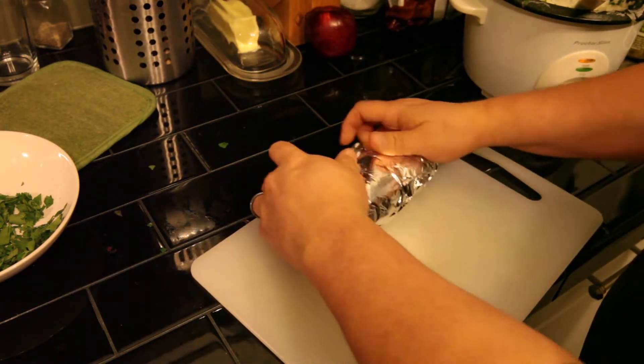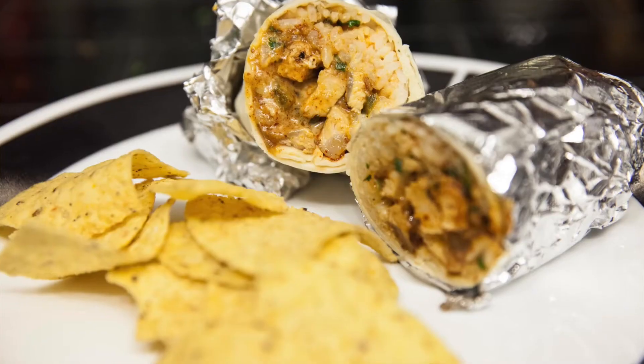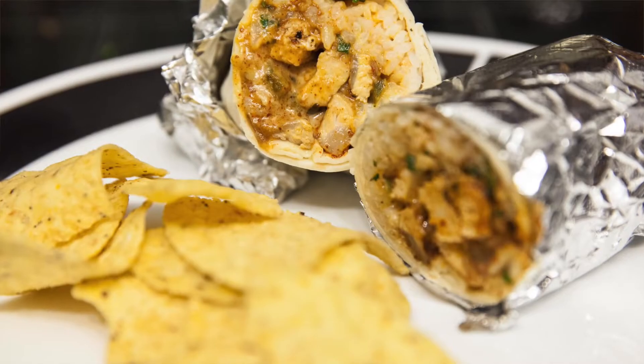And there's your burrito. There you have it folks — how to make a pork burrito, Geek Eats style. Tune in next week when we make something else awesome. My name is John Calvert and you've been watching Geek Eats TV.